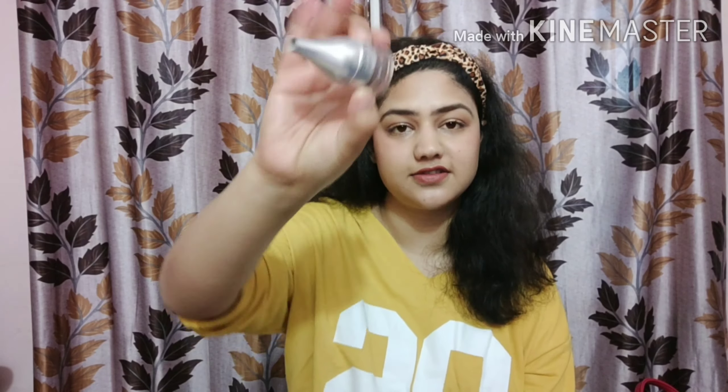Now it's the turn for brows, which are a very important part of makeup. I recently started filling in my brows — it's been about a year now. I'm using the L'Oreal Paris brow product, which is very nice. Note: the audio was not recorded for part of this section due to some technical fluctuation, so I'm continuing from here.